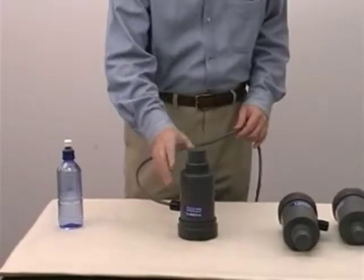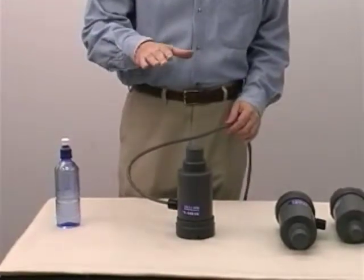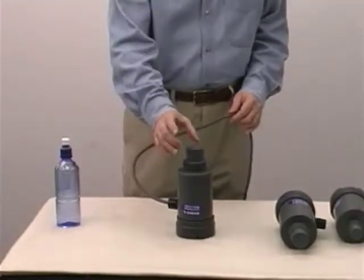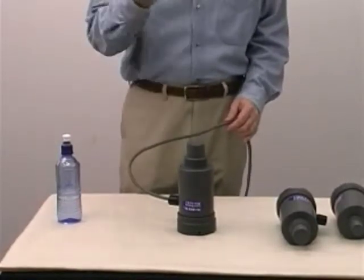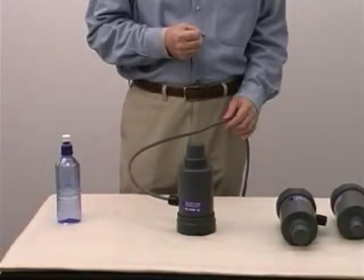This unit is a very good value because it has an automatic gain control. What that means is that as the echo becomes weaker and weaker, the signal to the transducer automatically increases, increasing the power until it sees a good echo coming back.